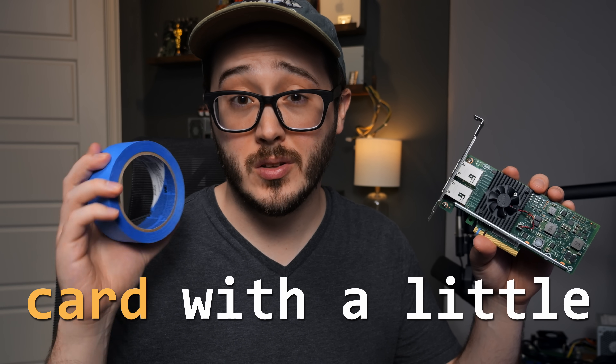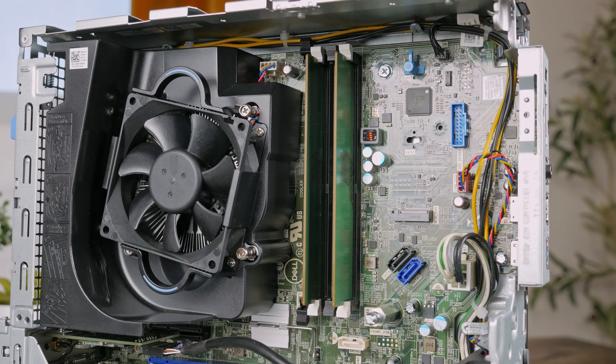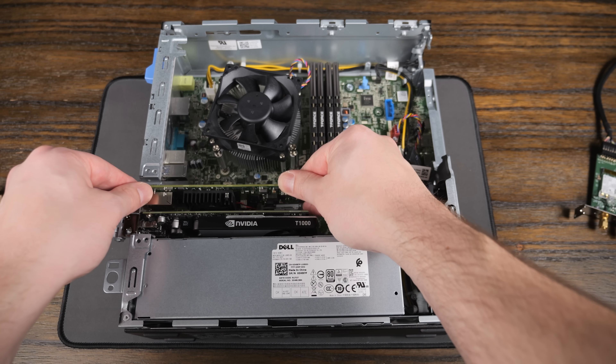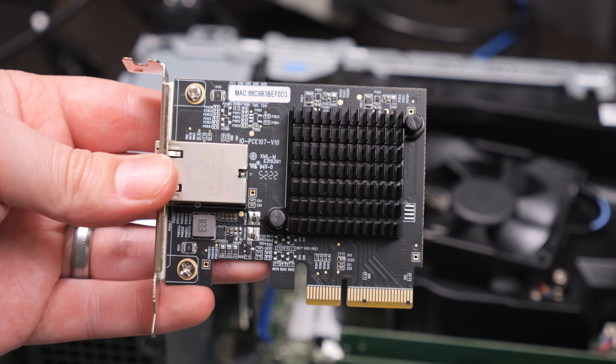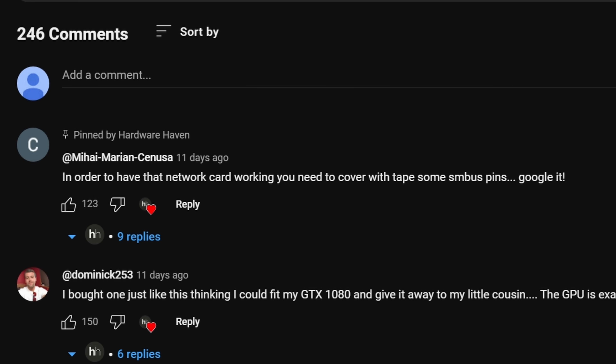I fixed this PCIe card with a little bit of tape, and I'm only sort of exaggerating. In one of my recent videos, I tried upgrading this AMD-based Dell Optiplex with this Intel 10 Gigabit NIC, but when I installed it, the system wouldn't post. I ended up moving on to another card, but I got a really amazing comment telling me that I could fix it with tape and just Google it.